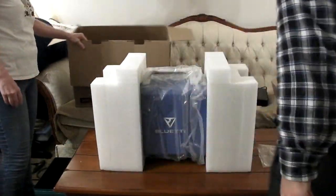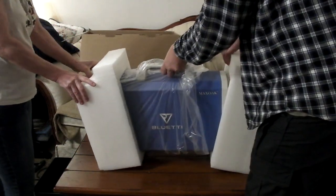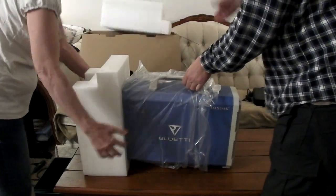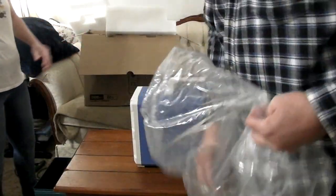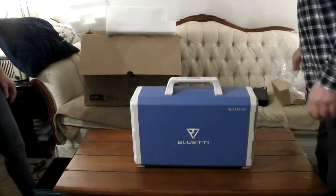That's all you get in there — just the unit. They pack it up good, I'll tell you that. There's like a little silky liner down here. I never did show the box actually.